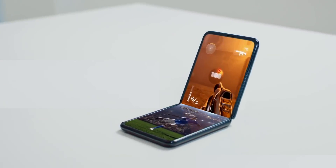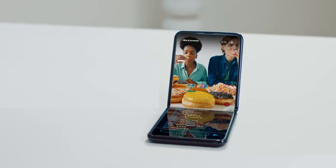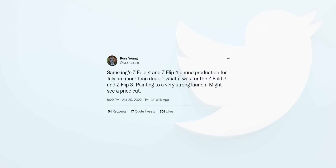Now, with the Galaxy Z Flip 4, Samsung wants to replicate the same success. In fact, Samsung is so confident with the Z Flip 4 that they have decided to double the production rate compared to its predecessor at launch. According to analysts, Samsung is expected to reduce the price of the Z Flip 4 even further to put foldables in more hands.